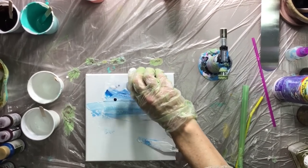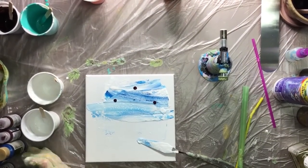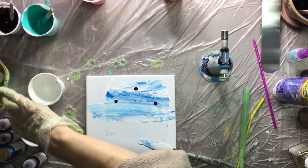Let's put another color in there and mix some colors, then put on some white.